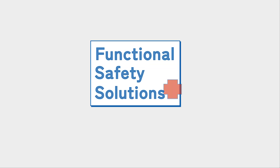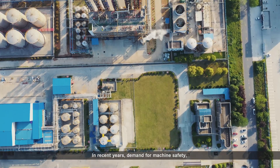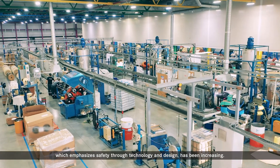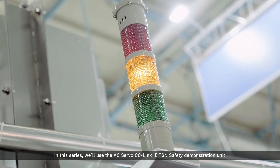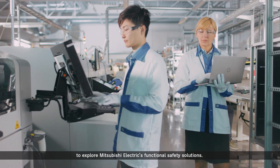Functional Safety Solutions. In recent years, demand for machine safety, which emphasizes safety through technology and design, has been increasing. In this series, we'll use the AC Servo CC-Link IE-TSN Safety Demonstration Unit to explore Mitsubishi Electric's Functional Safety Solutions.